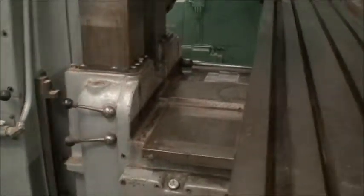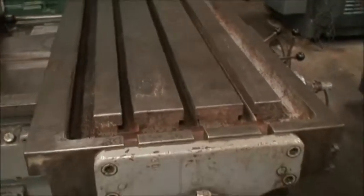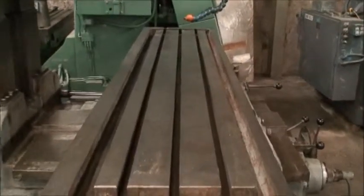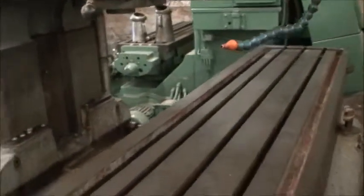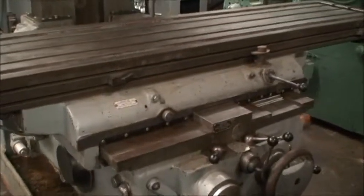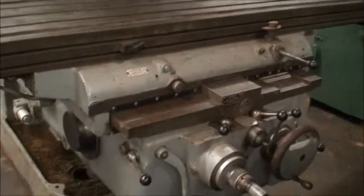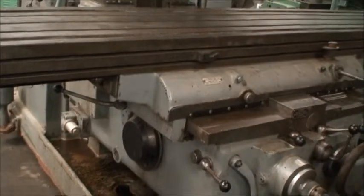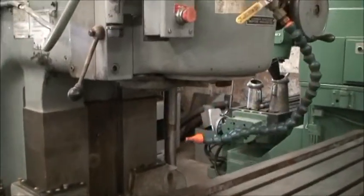The table size on this machine is 20 inches wide by 94.5 inches long. Table travels are 50 inches longitudinally, 18 inches cross on the saddle, 16 inches vertical on the knee, and 6 inches vertical on the head.